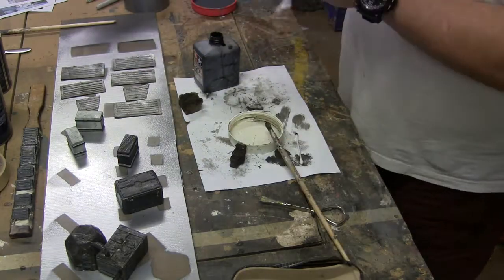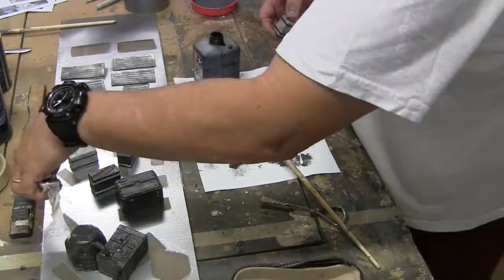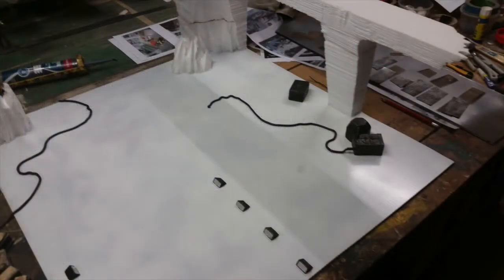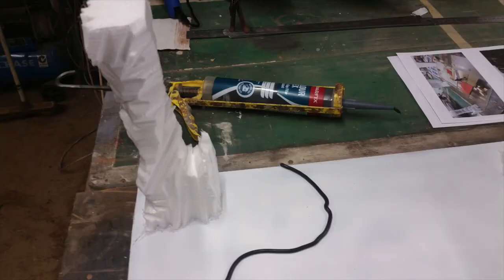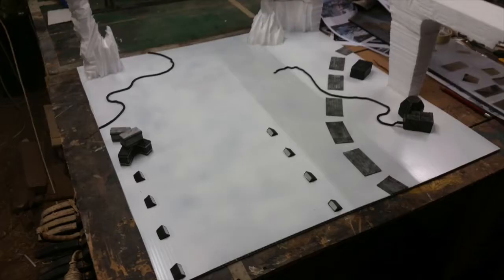After everything was painted, it was a wash — just a dabby wash on things to dirty it up a little bit, accent some of the edges and make things look a bit grimy. I laid them out, and this is where the video ran out. I glued things down and then put the cables on.